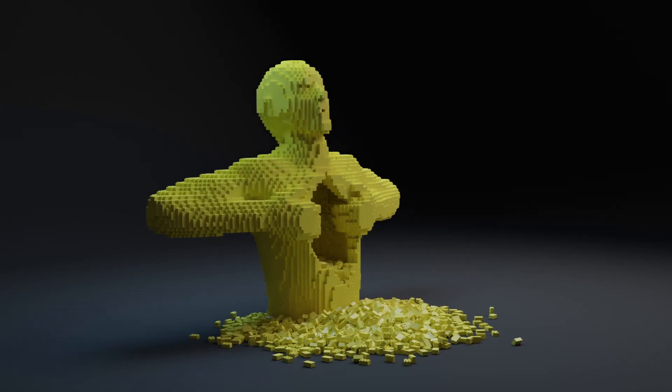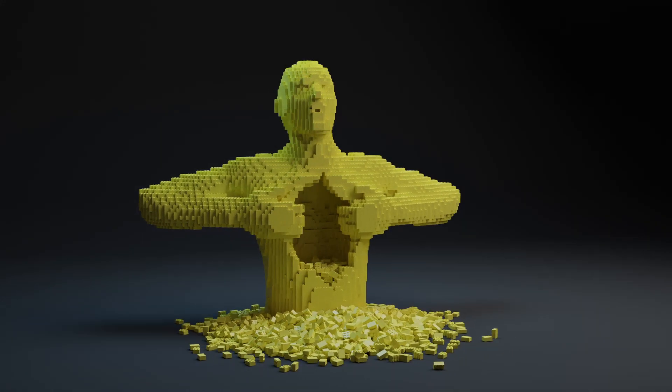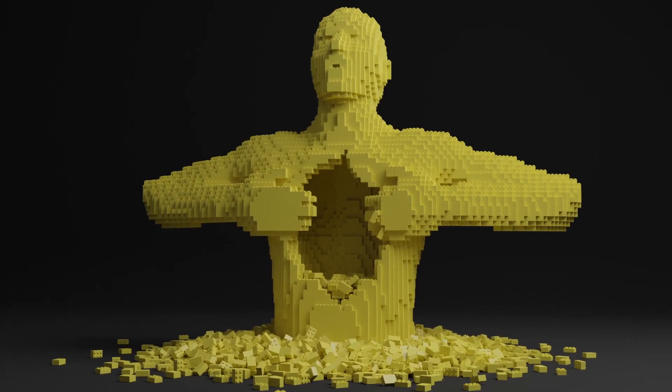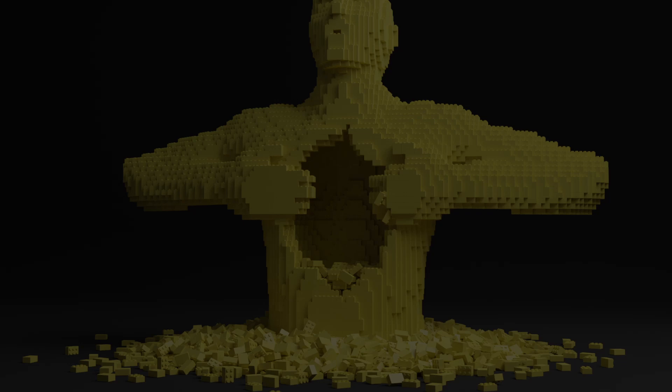I was thinking of printing everything as one piece, but this could result in a lot of problems. For example, placing supports below the arms is difficult with bricks in the way. So I decided to print the little bricks separately. Now let's start printing.